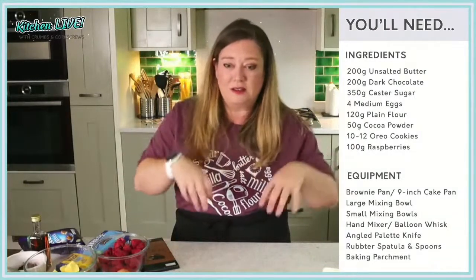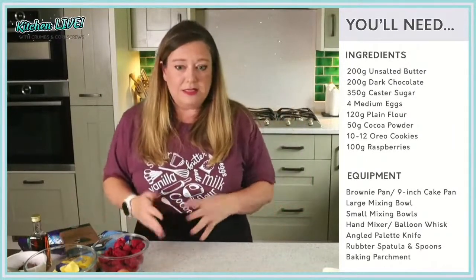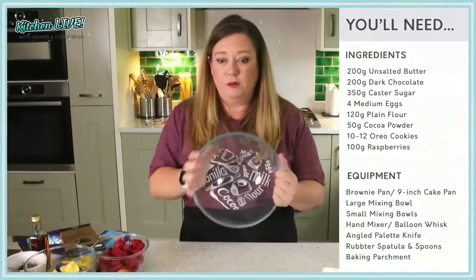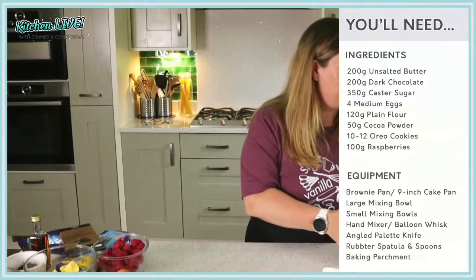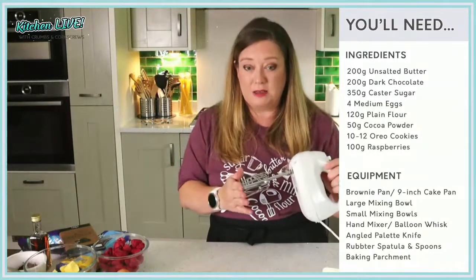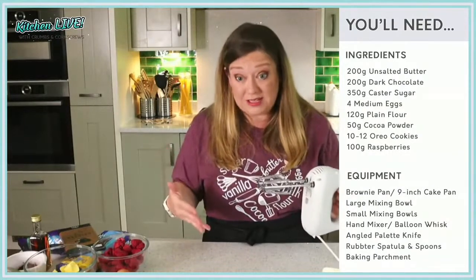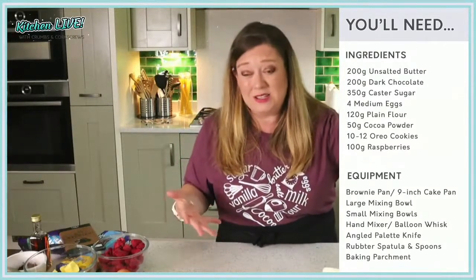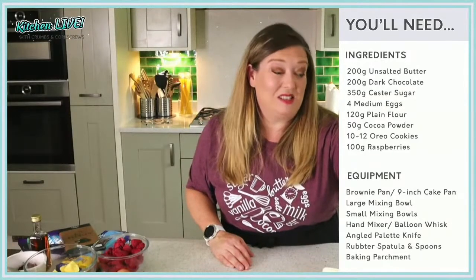That's your ingredients. Onto our equipment — also very simple. You're going to need one large mixing bowl. You're going to want a mixer of some form — I'm just going to be using a handheld mixer, but you can use a balloon whisk if you prefer, or a stand mixer. For this I can't be bothered to get the KitchenAid out and the hand mixer is just easier.